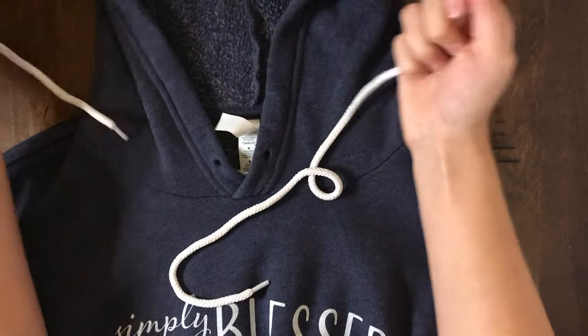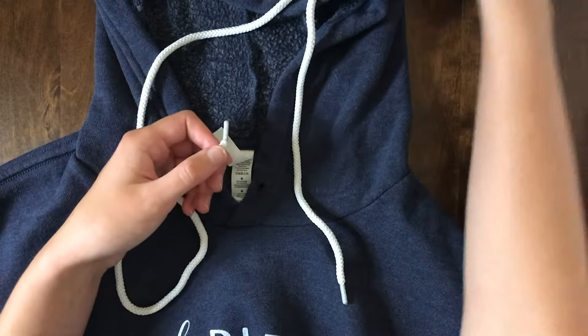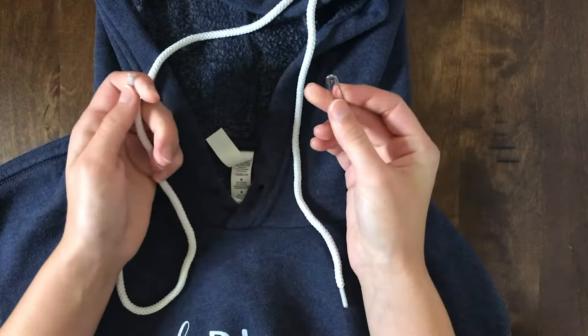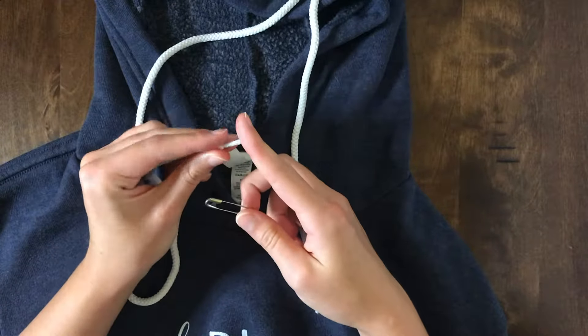I'm gonna show you how to put this back in the little hood. What I'm gonna do is use a safety pin right here — this is my favorite way of getting these back through, instead of using the end of the shoestrings.